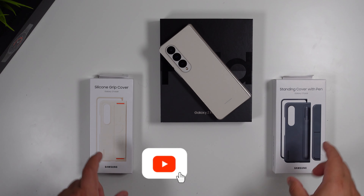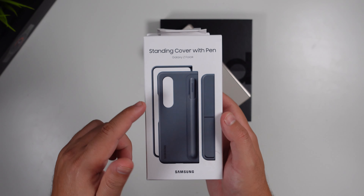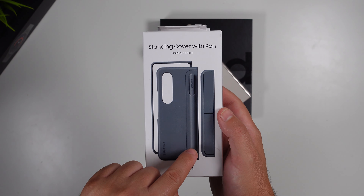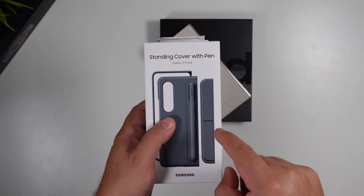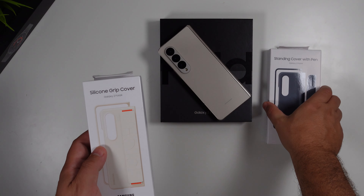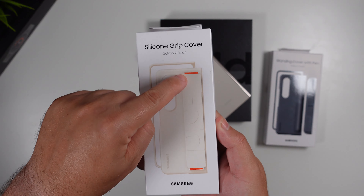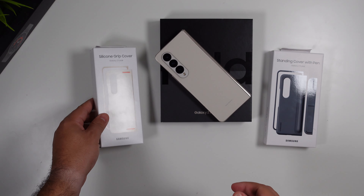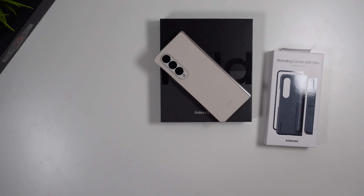Continuing our coverage, today I want to show you two of the official Samsung cases. The first one, which has a terrific design, is the new standing cover with S Pen integration. The other one, which got popular with the flip devices, is the silicone grip cover with a strap to hold it in your hand — shown here in that beige color pattern. Let's go ahead and look at the silicone grip cover first.